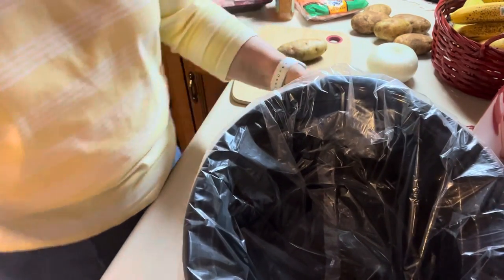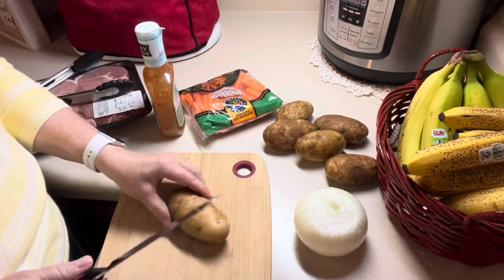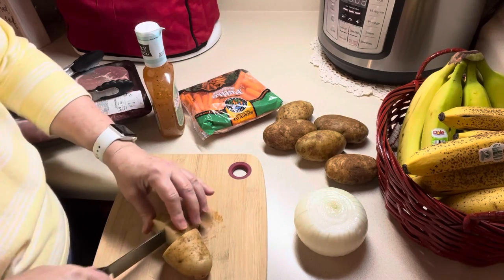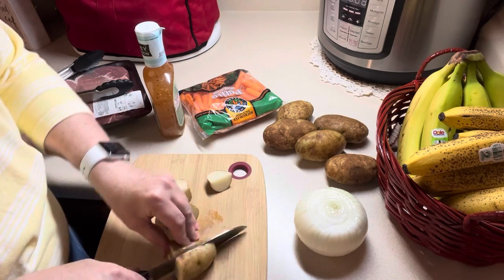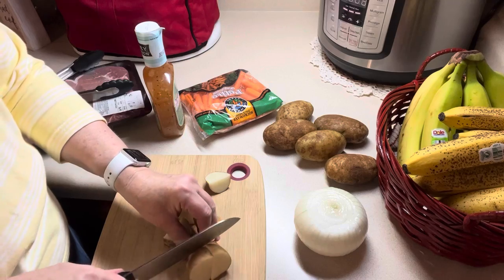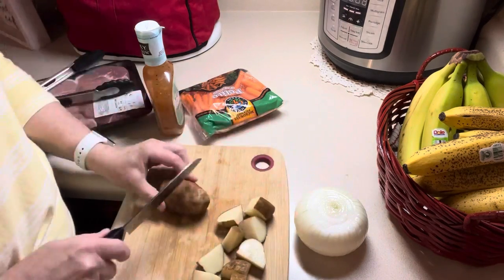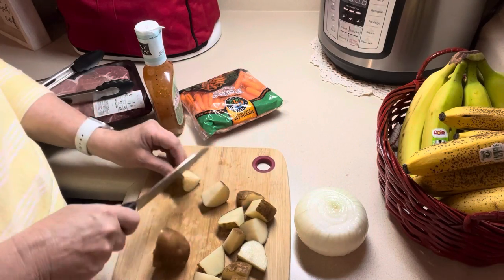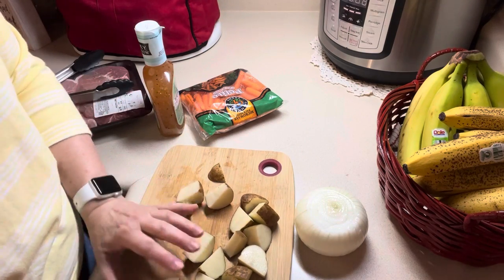So into the crock-pot I have six potatoes here — they're not real big, about a medium size. I'm just going to chop these up in chunks and put those in the bottom of this crock-pot slow cooker. Okay, that's our potatoes.